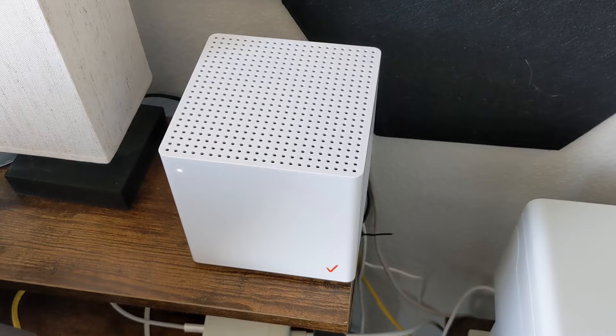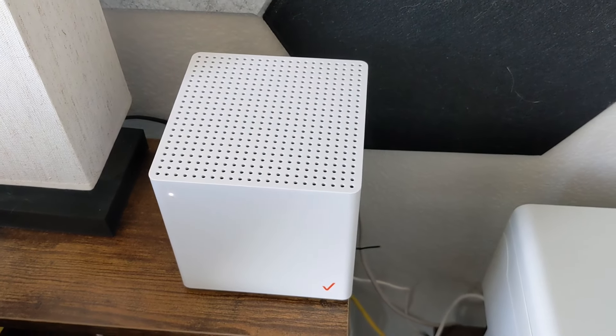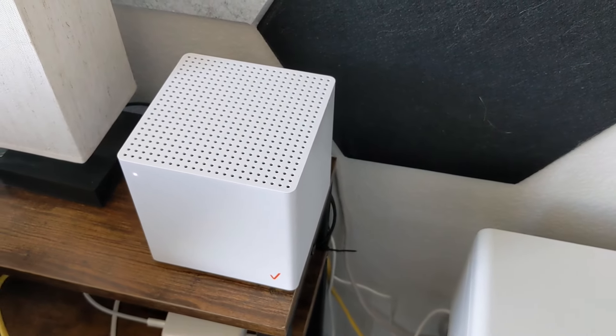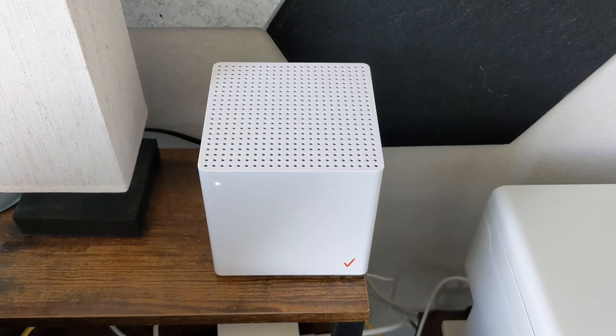I've even moved the Verizon box — it doesn't need to be by the window, at least not for me where I am. It must be a good signal area. If you enjoyed this video, please like and subscribe because there are other videos you might be interested in, and I'm going to update on how this is going as time goes on.